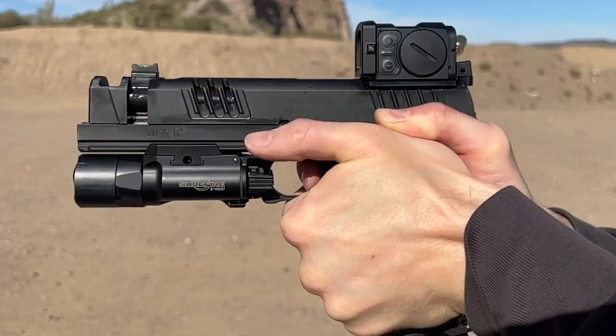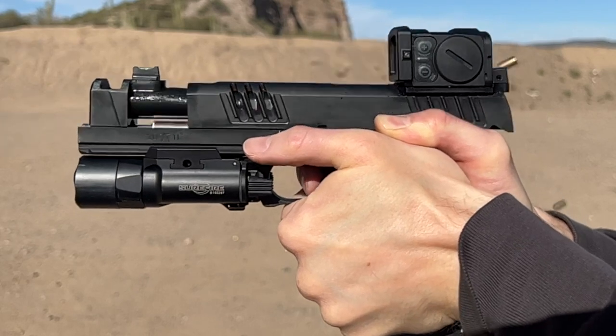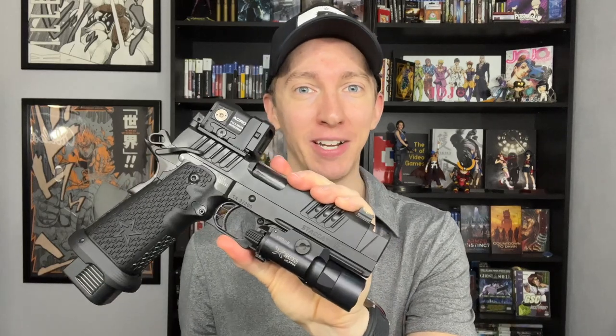Hello everyone, I'm Brett and welcome to Nightwood Guns. Today's video is all about the Staccato XC, which of course stands for the Staccato Xylophone Criteria.